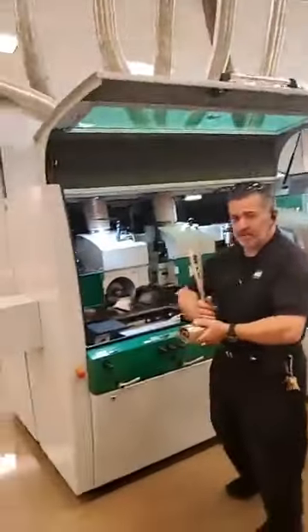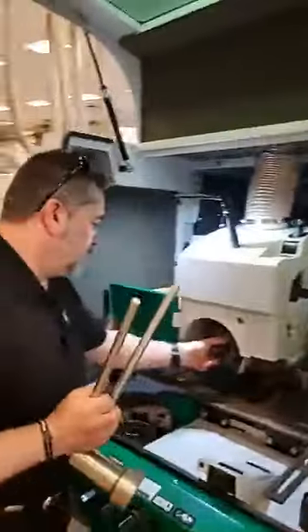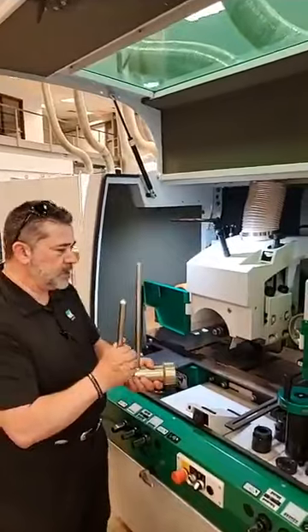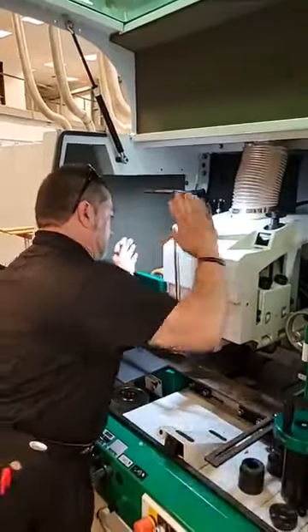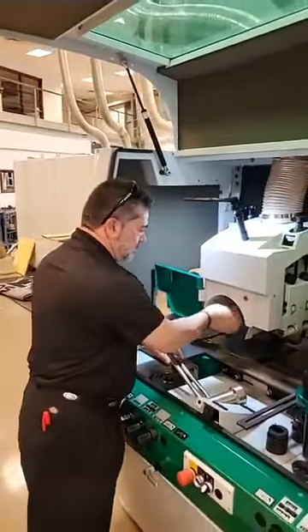A lot of people sometimes have issues with this spindle wrench — how to put it on, how to take it off, where to put it, where not to put it, and also getting your knuckles caught. So we're going to put it on there, and as you see, you've got to beat it pretty much to get it off. And as you see, the nut comes off.